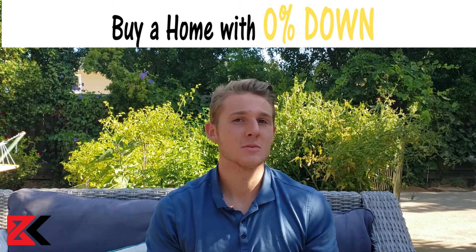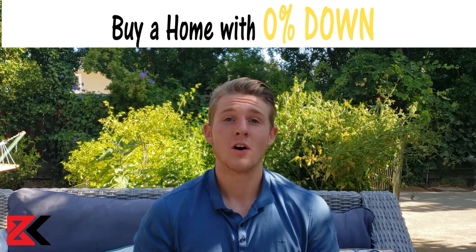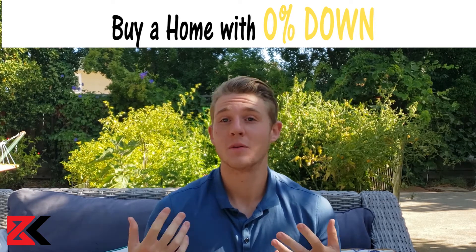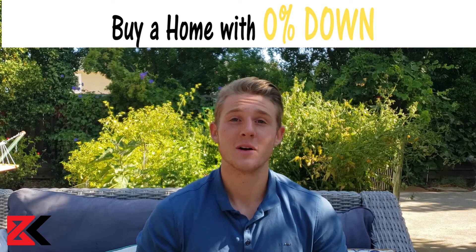So technically you're not putting 0% down, but in all schemes of things, you really are putting 0% down. So if I were you, I would call your lender, check with your realtor, and just see if you're able to do this loan in your area. I know in the Bay Area it's possible, so feel free to reach out if you have any questions about this loan.